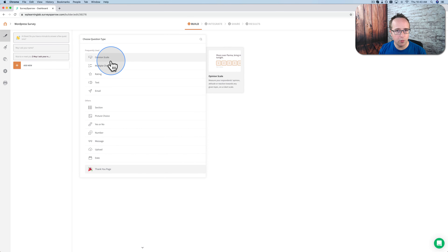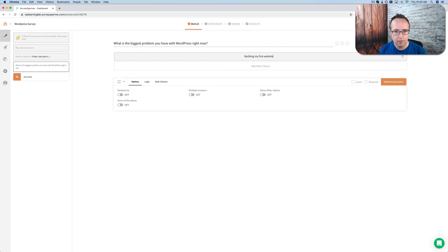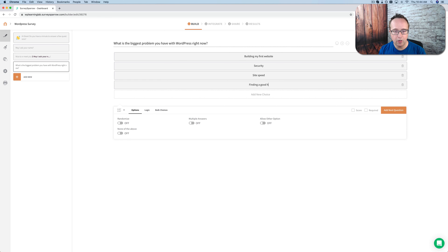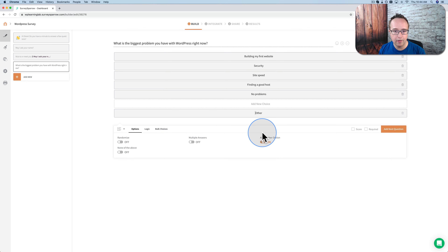Add next question. This next question is going to be the real start of the survey — I'm going to make a multiple choice. The question will be: 'What is the biggest problem you have with WordPress right now?' Let's enter multiple choices: building my first website, security, site speed, finding a good host. And some people don't have any problems, so I'll say 'no problems.' I'm also going to choose 'allow other option' so we have an 'other' entry — this can't possibly be all the problems people could be having with WordPress.